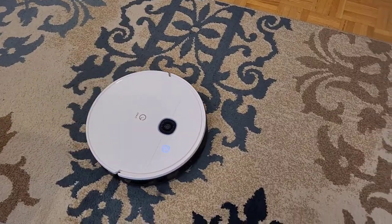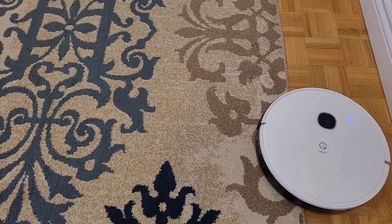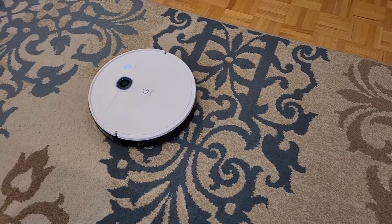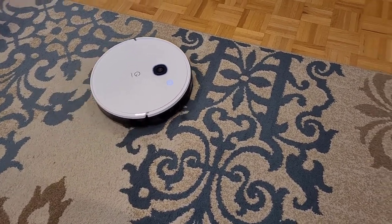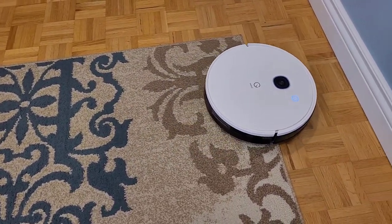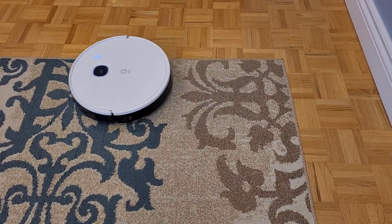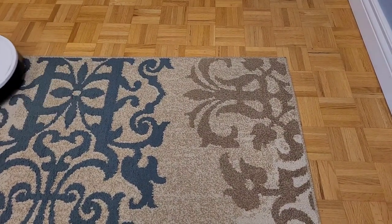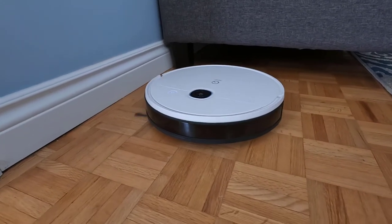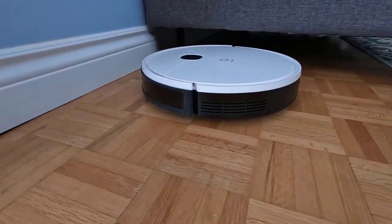Now let's check out how the vacuum performs. In general operation, the vacuum operates by cleaning in a linear pattern, going row by row until the job is completed. Getting your floor plan right from the very beginning is important. As I discovered, if it isn't mapped accurately at the time of its initial run, you may have to go back and delete your map and start it again, as running jobs after the original doesn't seem to update the map. So you'll want to make sure that the floor is clear of any obstacles to ensure that the vacuum doesn't get caught. Navigation for the most part is smooth — it gets to where it needs to go, but it still bumps into furniture quite often, even after it's learned the floor plan.